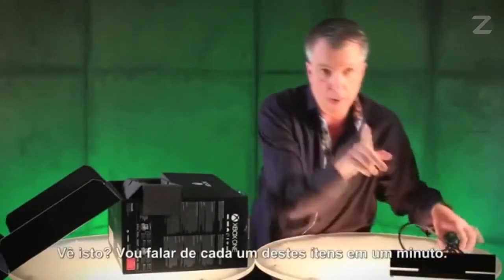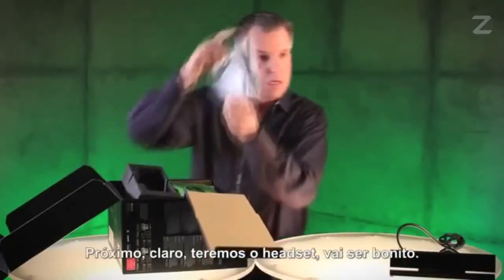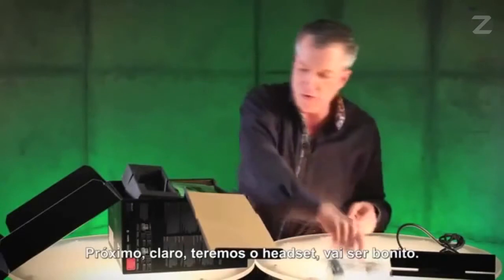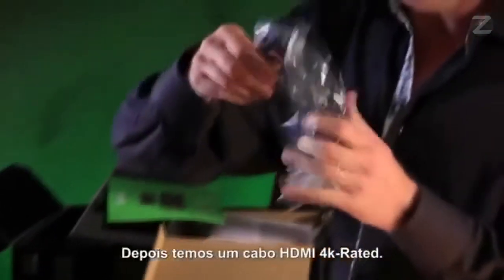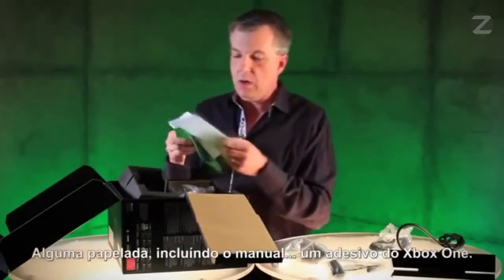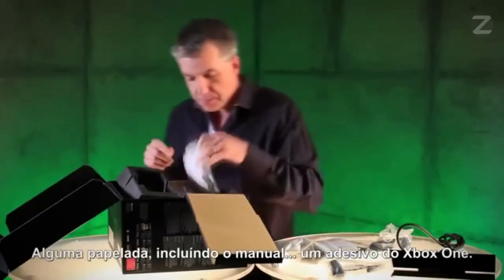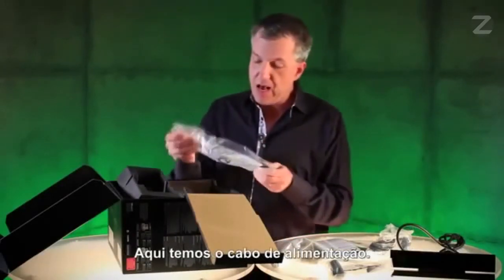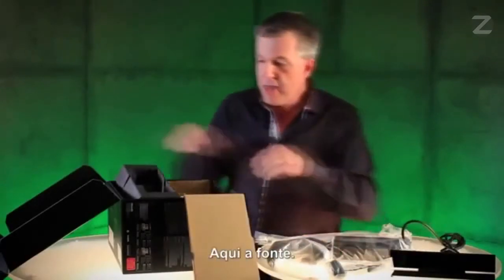See that right there? We'll talk about each one of these items in a minute. Next up, we have, of course, the headset. Following that, the controller itself. Next up, we have a 4K-rated HDMI cable. Some paperwork, including the manual. Xbox One sticker. Over here, we have the power cord. Here's the power brick.